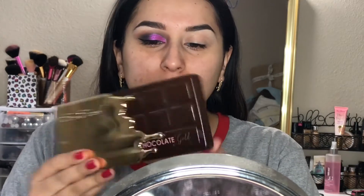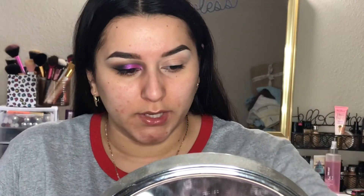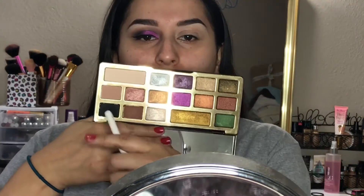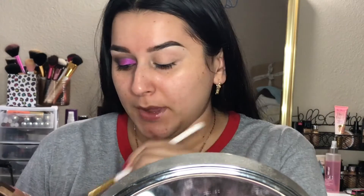You can see I already have one eye done. Today we're going to be going into the Too Faced Chocolate Gold palette, which looks like this from the outside, and this is what it looks like on the inside. My eye is already primed — I just need to set it. To set it, I'm going to take the cream color shadow in the palette called Rolling in Dough and apply it over my crease and a little bit above my eyebrow.